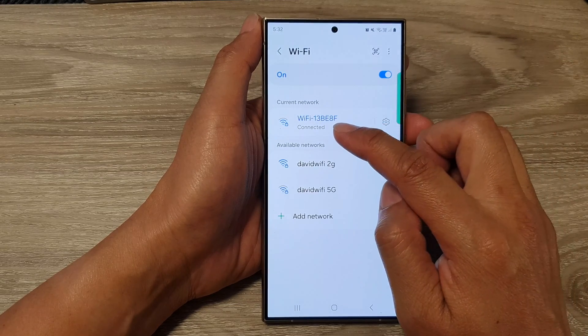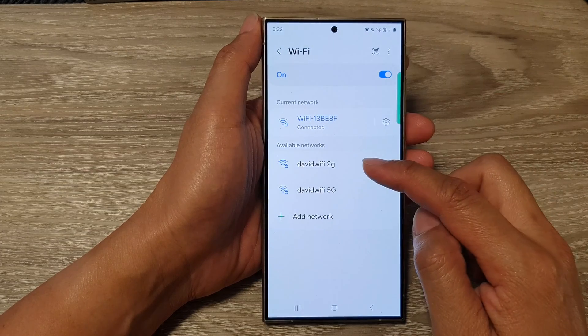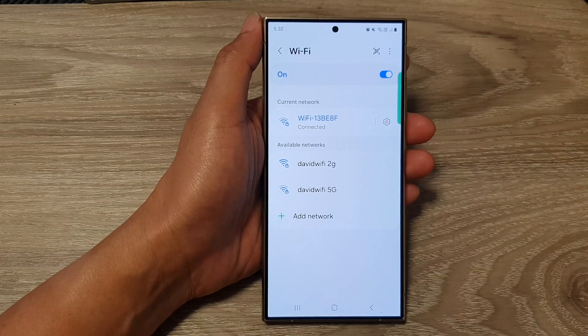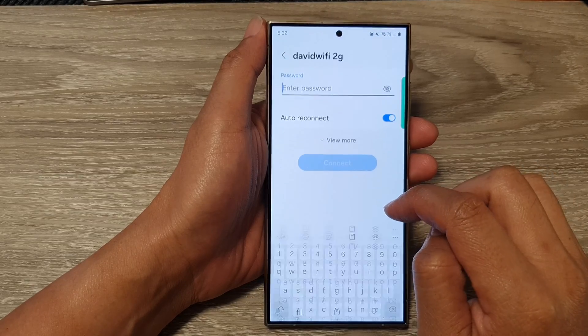Now at the moment it is connected to this Wi-Fi network 13BE8F. So if you want to switch your Wi-Fi network, go down to the available networks section. Then tap on the network you want — for example, the one you want to connect to.